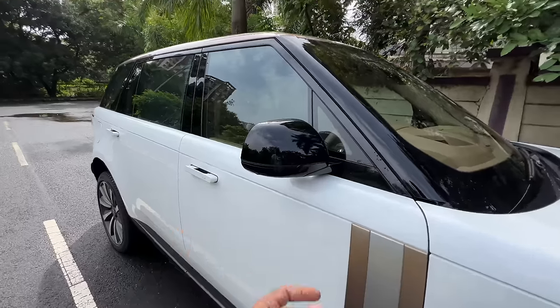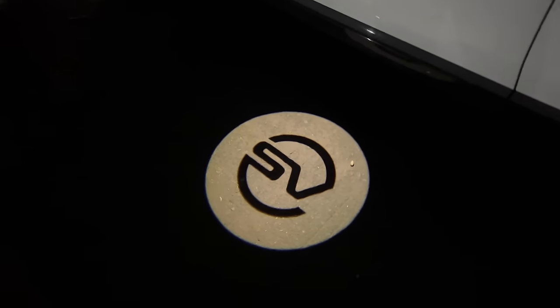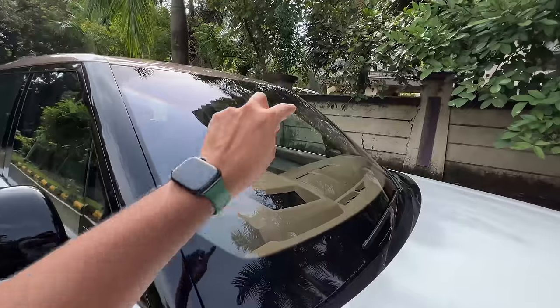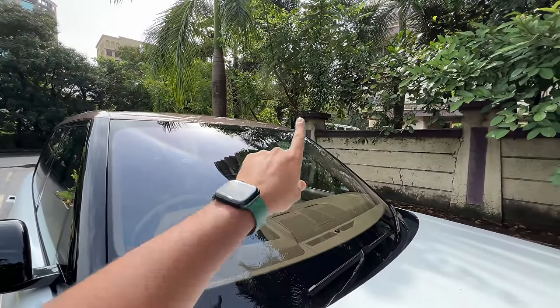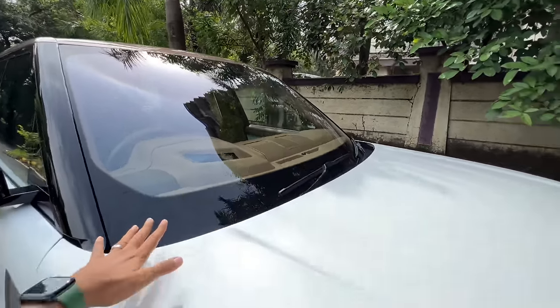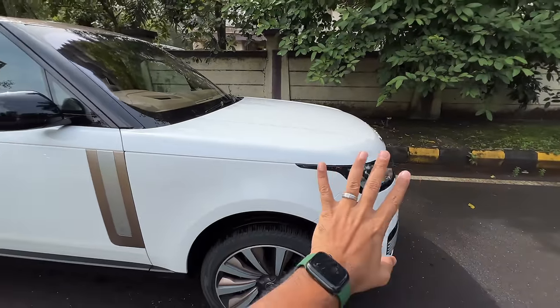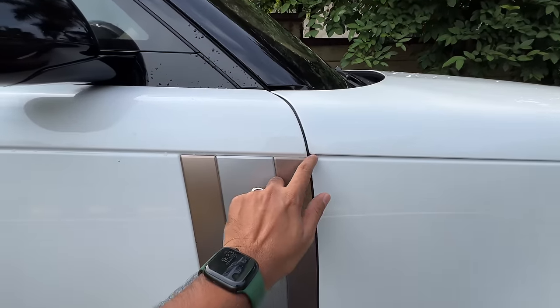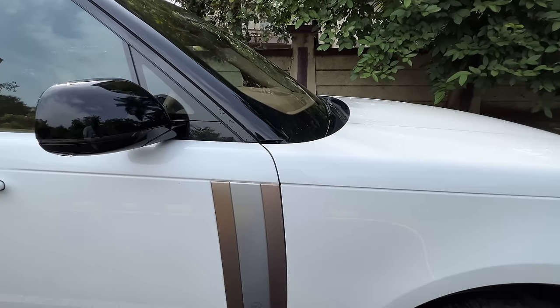There's a camera here — obviously you get a 360-degree parking camera. Two cameras on the windscreen: one for lane keep assist and one for the rain sensor. Clamshell bonnet with very tight shut lines, but the panel gaps don't seem to align. That's the reason Tata Motors owns this brand.